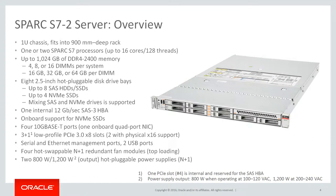Spark S7 II server overview. The system can be factory configured with either one or two processors, not expandable. If the system is initially configured with one processor, another processor cannot be installed afterwards. Half and fully populated memory configurations are supported, regardless of the number of processors. This server can be specified with three different 2.5-inch internal storage type options: SAS hard disk drives, SAS solid state disk drives, or NVMe flash solid state disk drives.